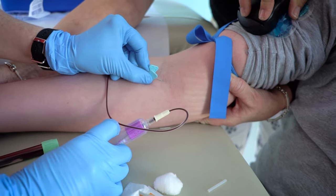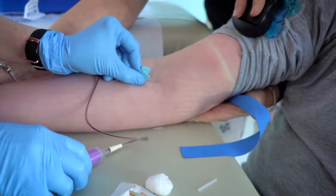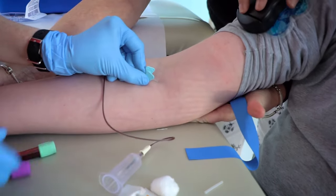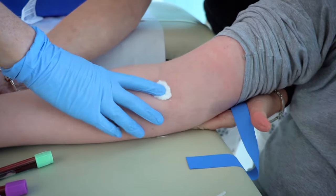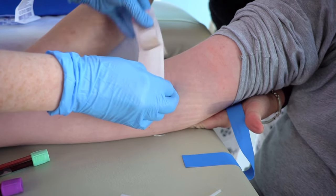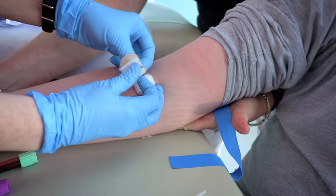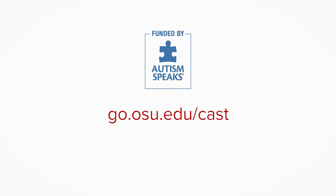Once the tubes are filled, the tourniquet will come off and the nurse will put a cotton ball and band-aid on your arm. For more blood draw tips and information, make sure you visit the website.